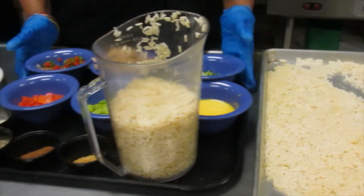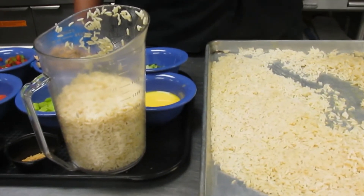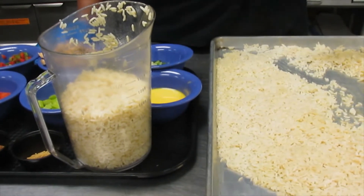Today we'll be making veggie fried rice. This is another good dish that you can use with your leftovers in your fridge to be cost effective.